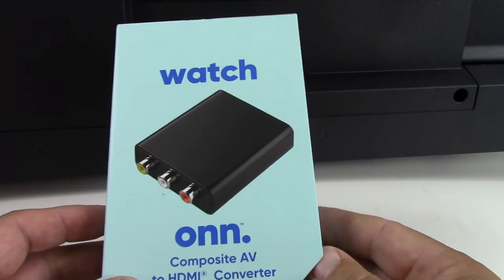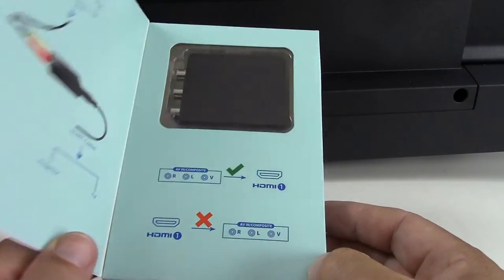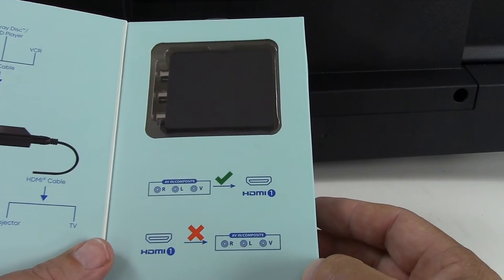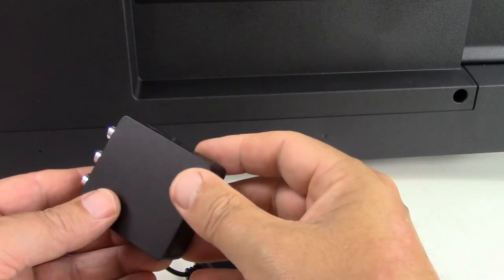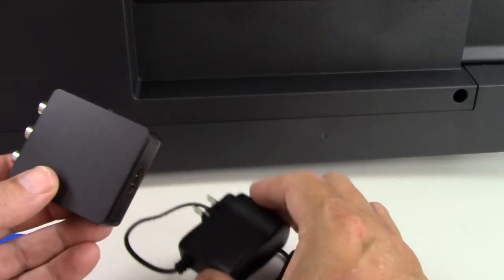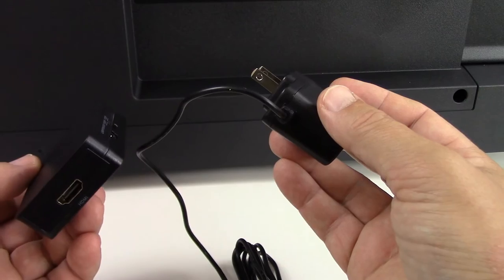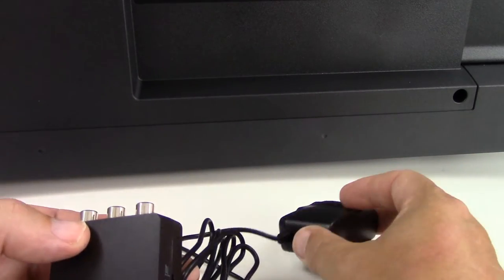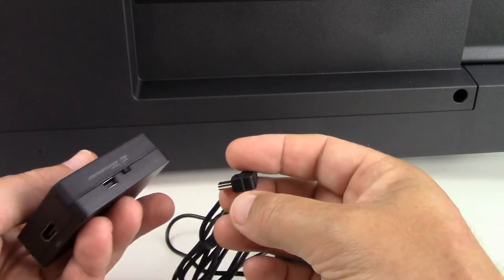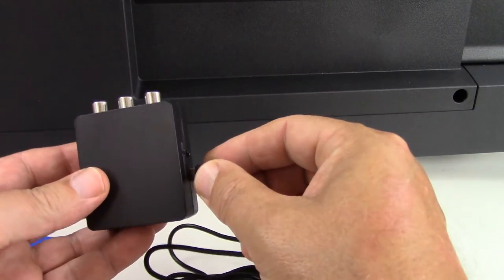This particular product we picked up at a local retailer — it's by the brand ON. It's fairly straightforward, however there are one or two considerations to note. First and foremost, this particular converter is going to need a source for power, and they do supply the power cord in the box. We're going to hook that up last, but you want to take this into account when planning your connection, because you'll have to be close to an electrical source.